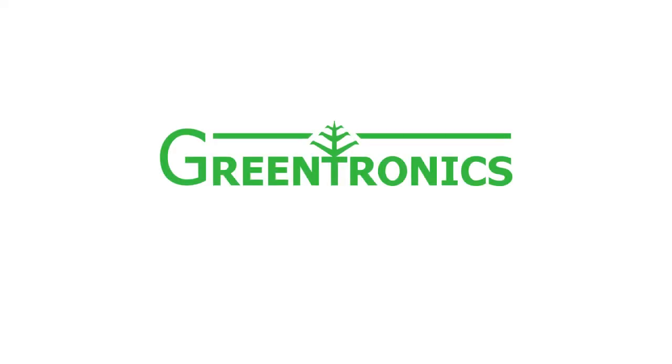To learn more, visit Greentronics.com or call 519-669-4698.